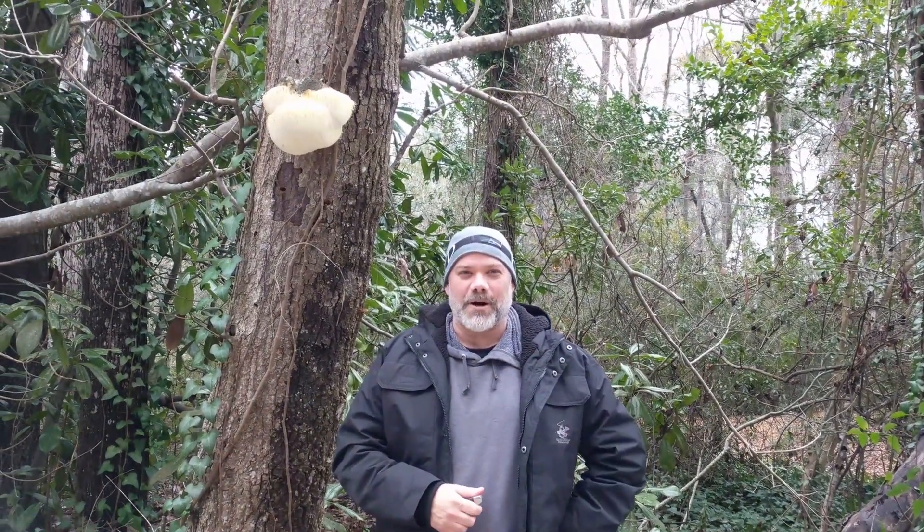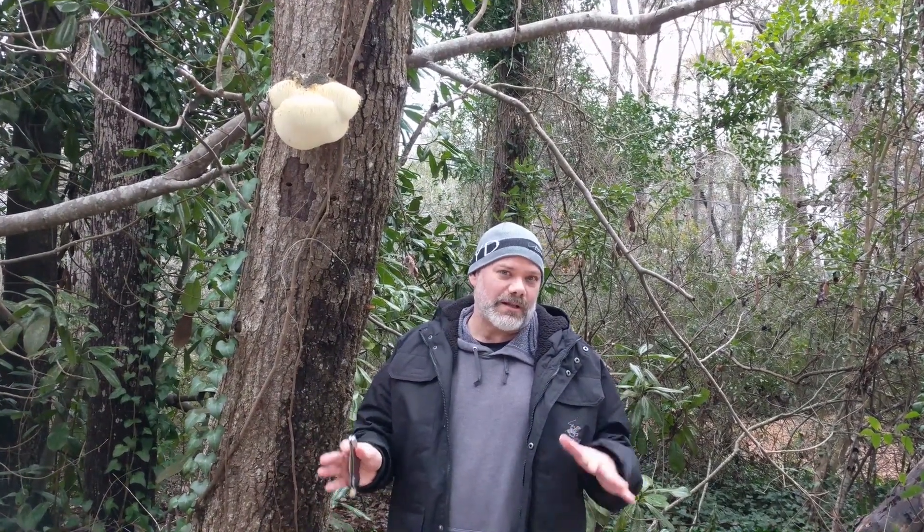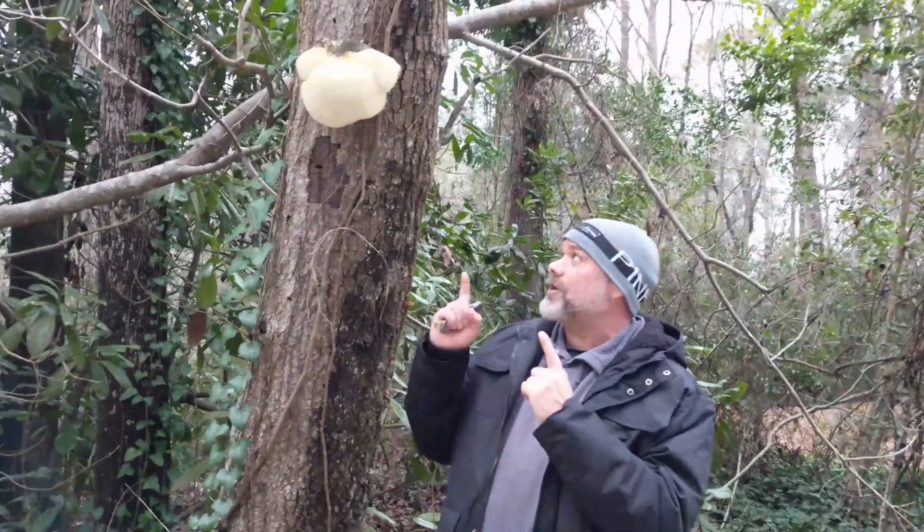Hi everybody, this is Don the mushroom hunter. I've been staying here in Myrtle Beach, South Carolina for the last week. We've been hiking a lot in the woods — there's been a lot of rain. We found some rusulas, turkey tails, a couple of actual death cap mushrooms, and a few honey mushrooms, but today I just saw this giant lion's mane.